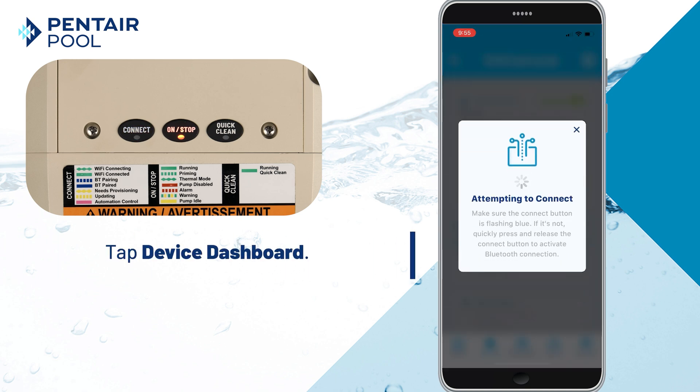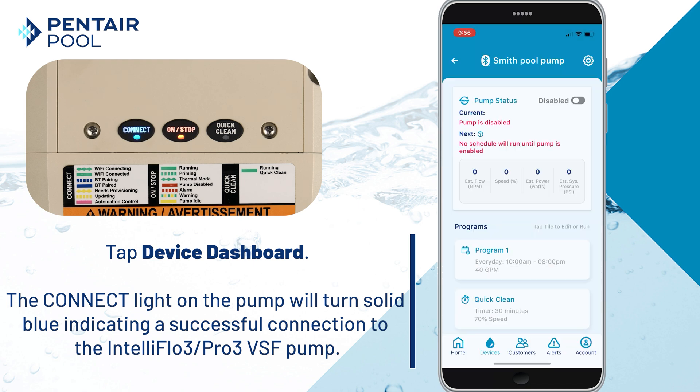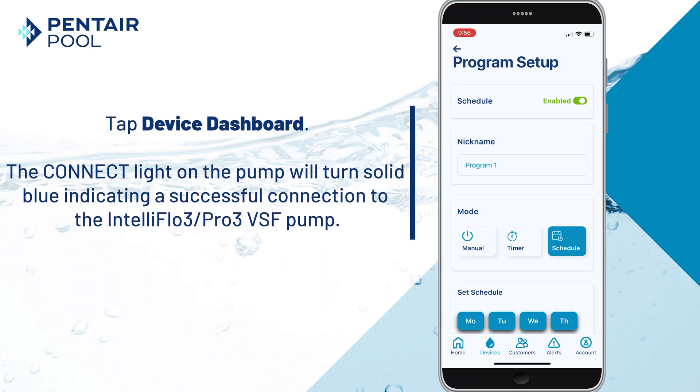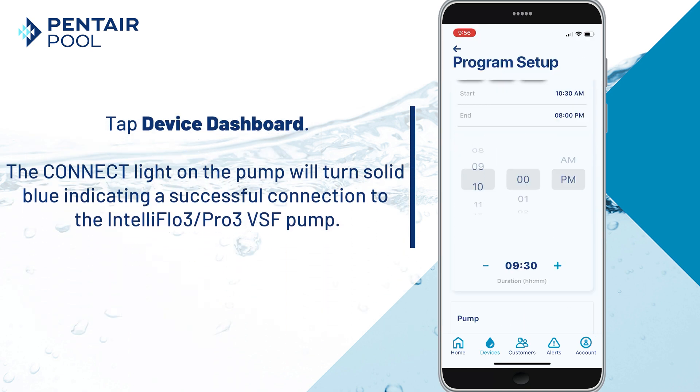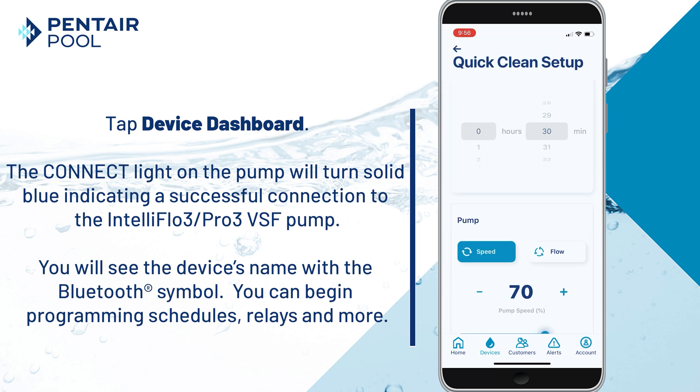The connect light on the pump will turn solid blue, indicating a successful connection between the Pentair Pro app and the IntelliFlow 3 Pro 3 VSF pump. Once connected, you'll see the device's name with the Bluetooth symbol.